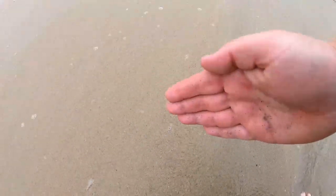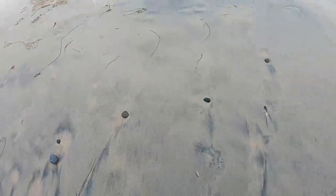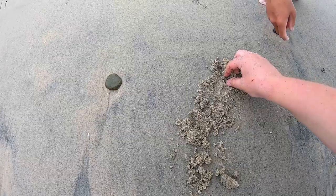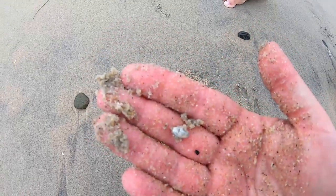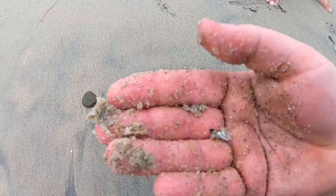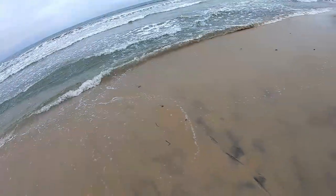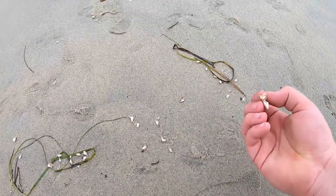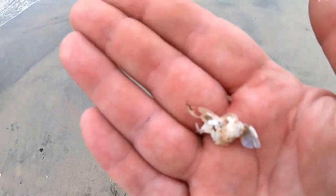Alright guys, this is how you catch sand crabs. Let's see if you actually got one. Oh you did, right there! There we go baby — there's my sand crab. That's how you catch them by hand. The leap of faith! I'm on the beach right now and we notice these little shells right here, and these little shells are the shells of sand crabs.